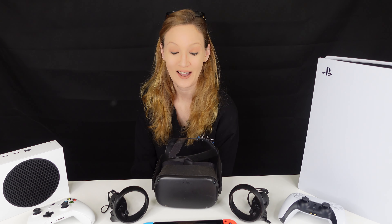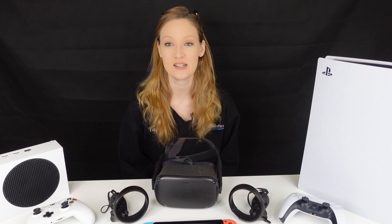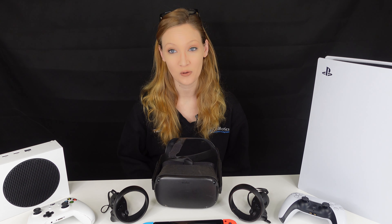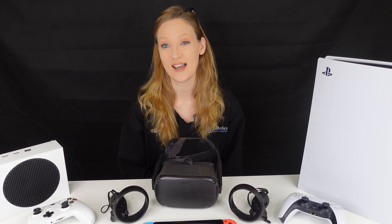Hey guys, Tabitha here with Cellbotics. If you don't know me or haven't seen me before, I am the cell phone repair instructor for the cell phone repair course, but I also have another course that we do — it's actually a game system repair course.